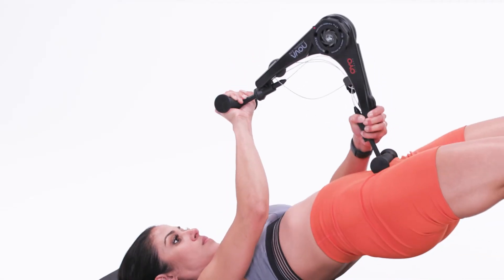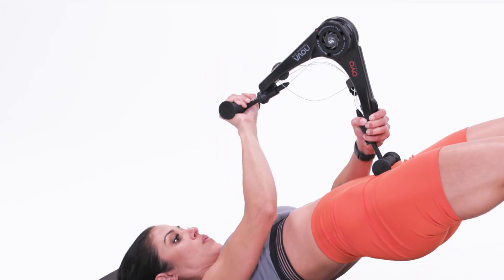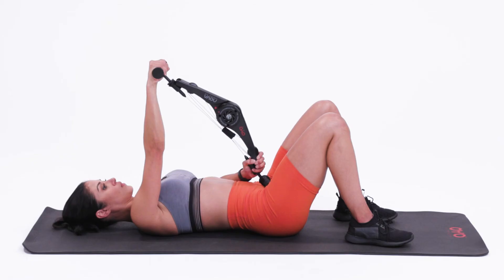Press through your heels, driving your hips up in the air and closing the Nova Gym. Make sure to keep the end of the Nova Gym that's away from you stationary so you can drive your hips to it.